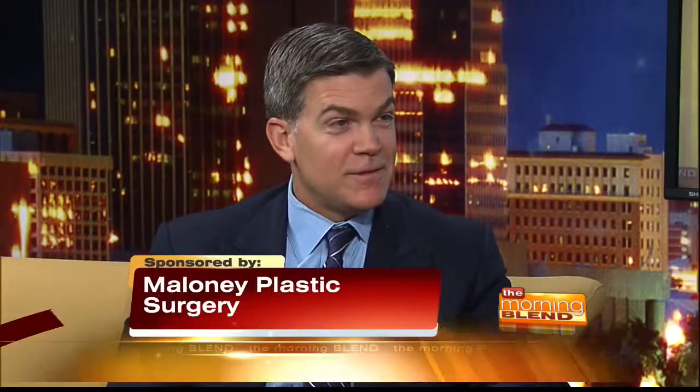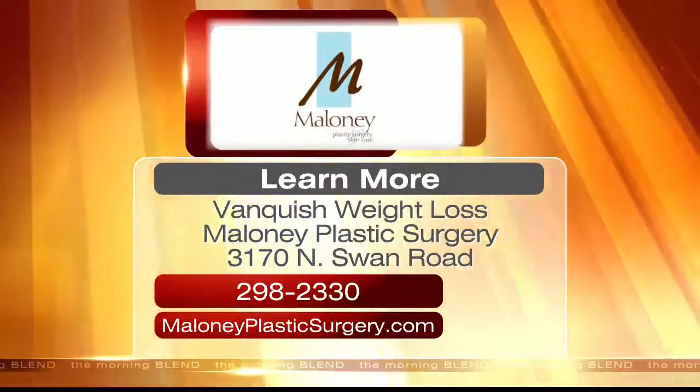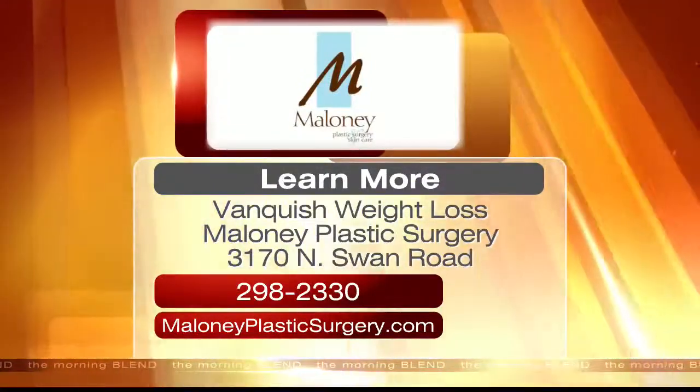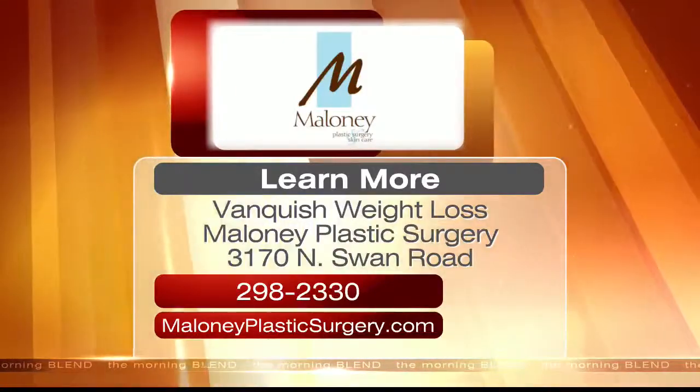Is this something available to us today? It's available right now — as a matter of fact, there are people in my office doing it as we speak. Thank you so much for being on the show today to share this amazing new technique for getting rid of fat and fat cells. Great, thanks for having me. For more information, you can call 298-2330 or log on to maloneyplasticsurgery.com.